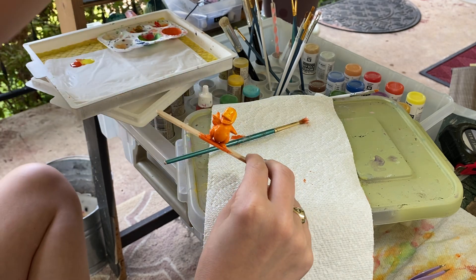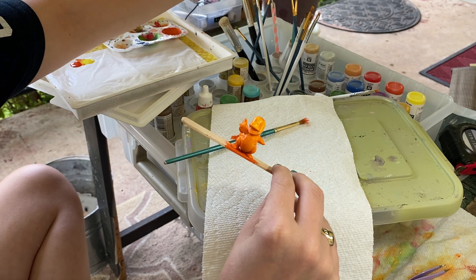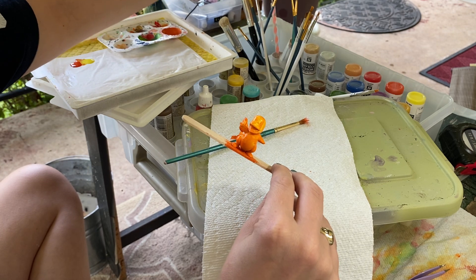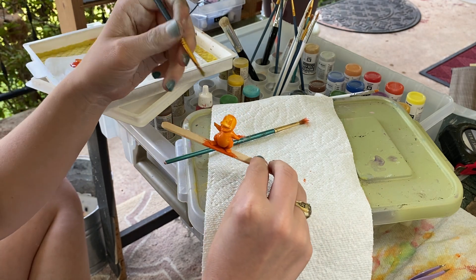I'm going to switch to a soft brush for blending and see if I can blend this a little bit.